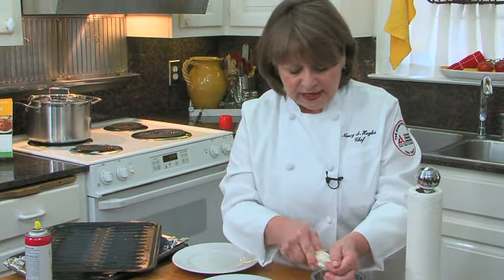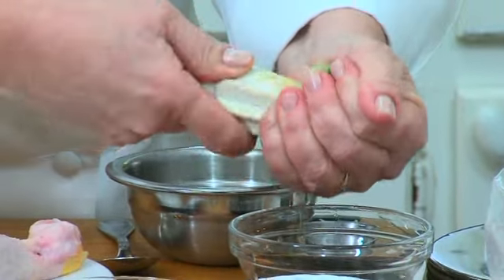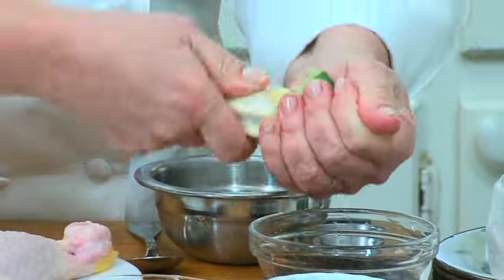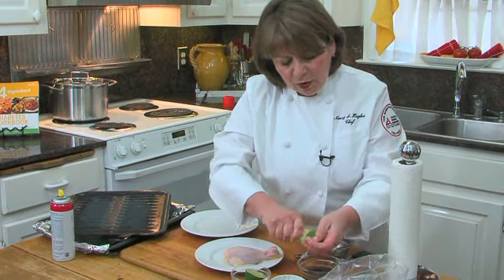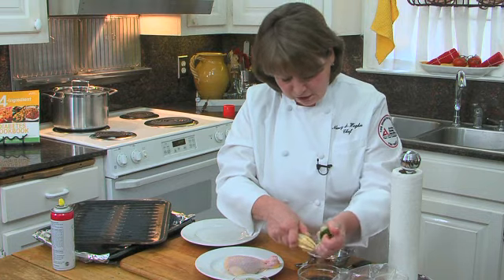An average lime gives about two tablespoons of juice. You just squeeze it into the bowl. If you have a lime that won't juice very well, throw it in a bowl of boiling water and let it sit for five minutes — it'll soften up and you can get all the juice right then.